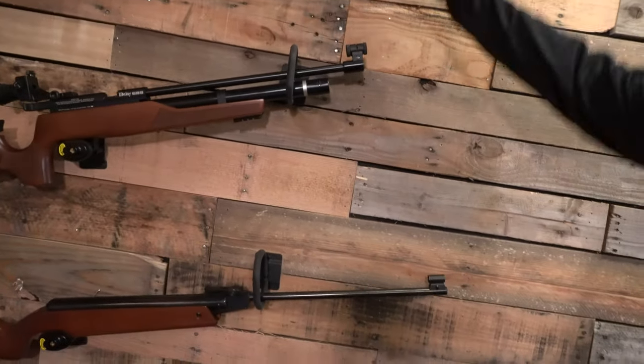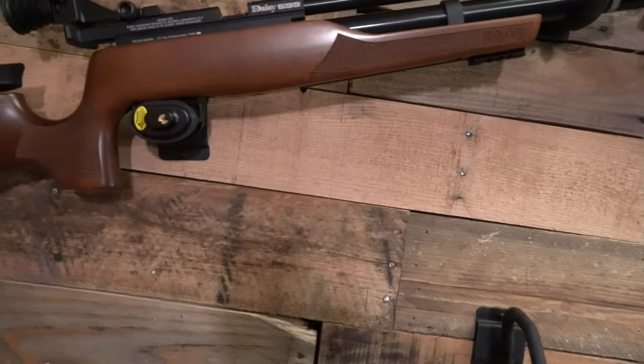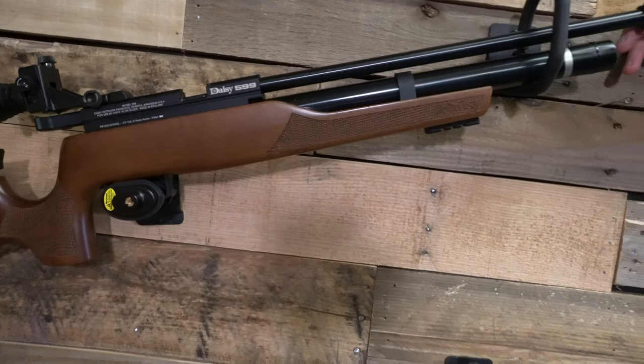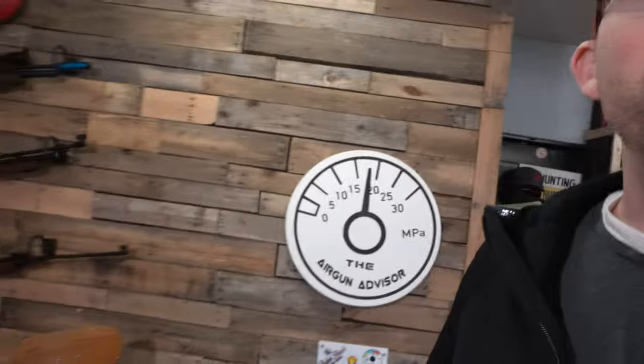Something new that I've added is these air guns behind me. They are held up by a product called Hold Up Displays - they're a trigger lock display company, and that allows me to have things locked on the wall without worrying about them being removed without my permission. That's because I have a nine-year-old son and I don't want anything to ever happen to him, so I make sure safety is a priority here in the studio.